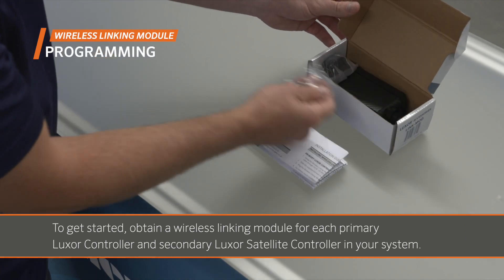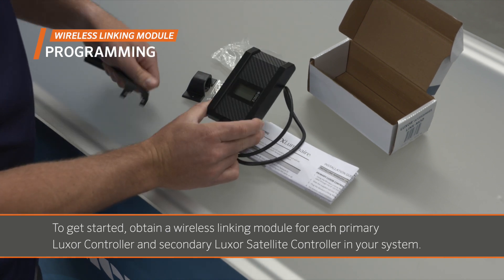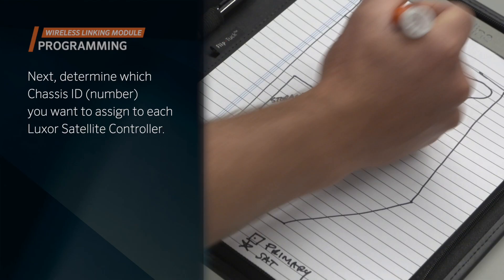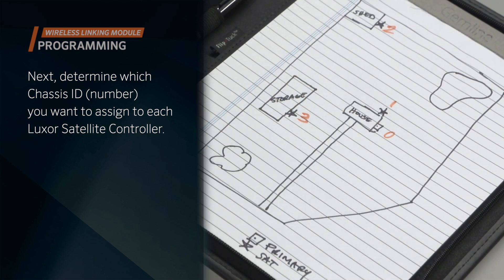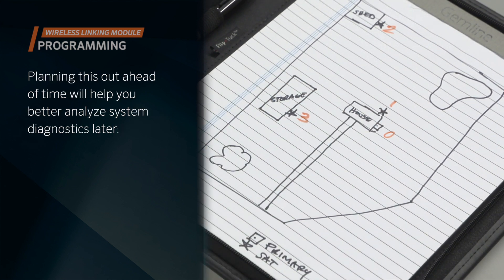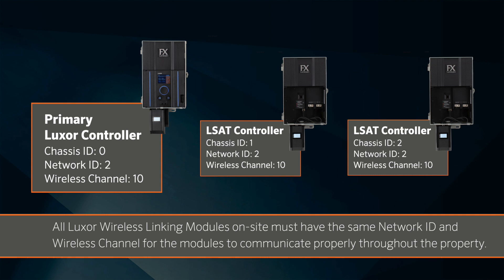Get started by obtaining a wireless linking module for each primary Luxor controller and secondary Luxor satellite controller in your system. Next, determine which chassis ID number you want to assign to each Luxor satellite controller. Planning this out ahead of time will help you better analyze system diagnostics later. It's also important to determine which network ID and wireless channel you want to use. All Luxor wireless linking modules on-site must have the same network ID and wireless channel for the modules to communicate properly throughout the property.